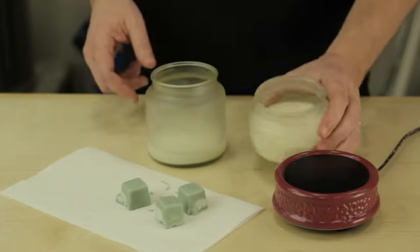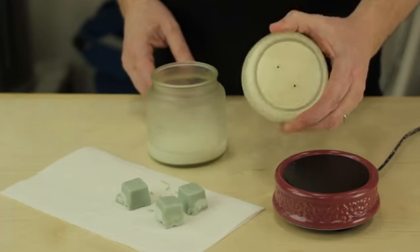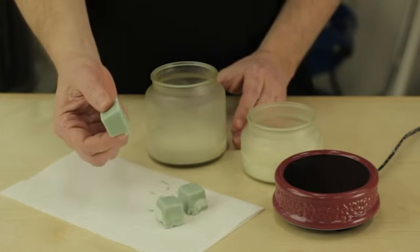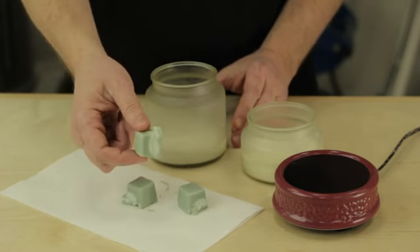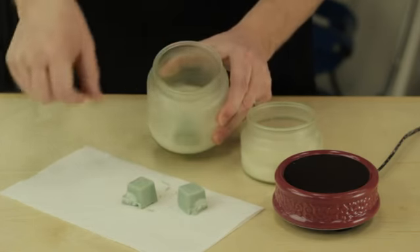Here you see a couple of candles that have only a little bit of wax remaining. Over here we have a couple pieces of block wax, similar to if you have a little bit of a votive left, or a little bit of a taper or a pillar. You can combine scraps from any type of candle, scented or unscented. My suggestion is to take similar scents and combine them together to make a single candle.